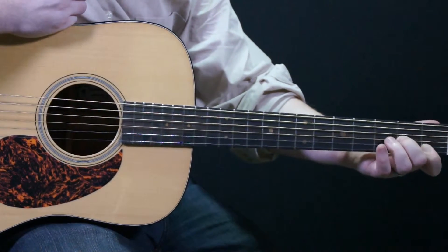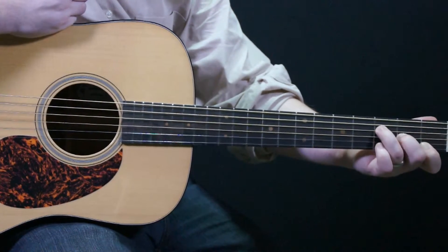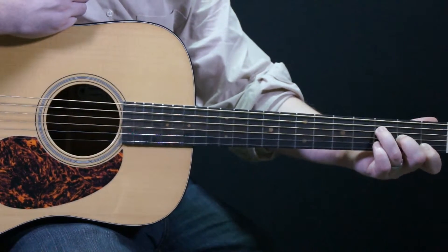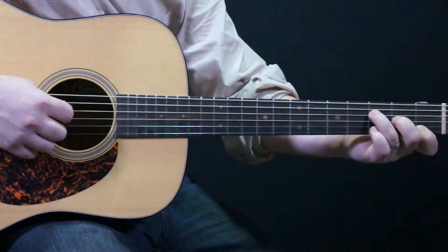My second finger is going to go on the third string second fret, and my third finger is going to go on the third fret fourth string, and I'm going to strum from the fourth string down, and I have my F chord.